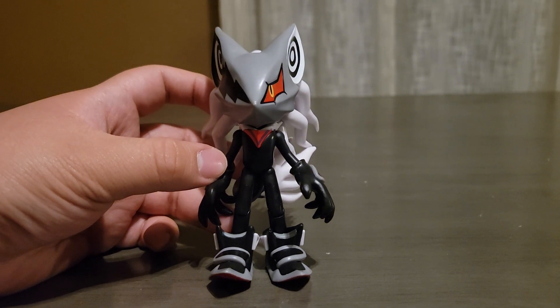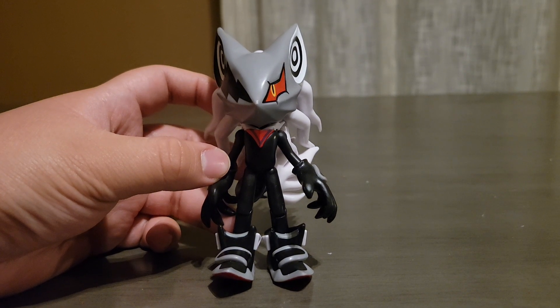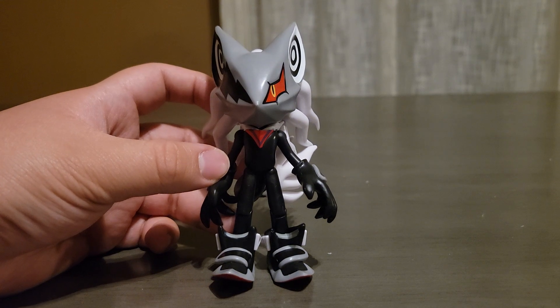Again, I give this figure a 10 out of 10. It's amazing — I love the way the eyes look and all the details. I'm super happy and hyped I was able to get this figure. Thank you guys so much for watching. Please like and subscribe, it would really help me out. See you guys later, bye!